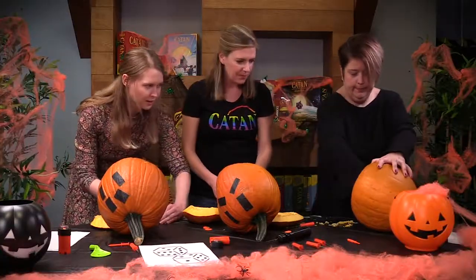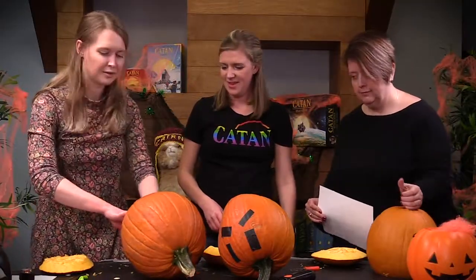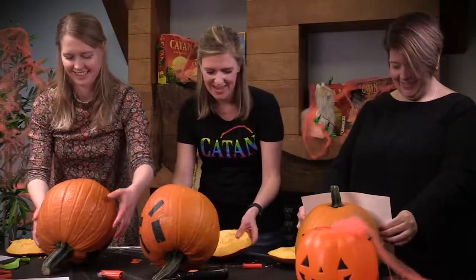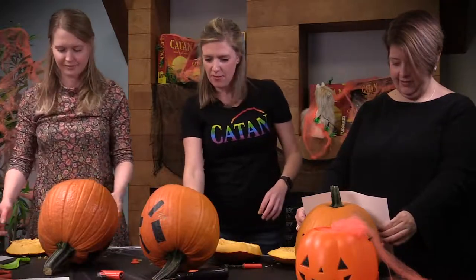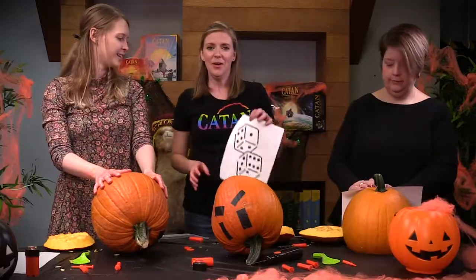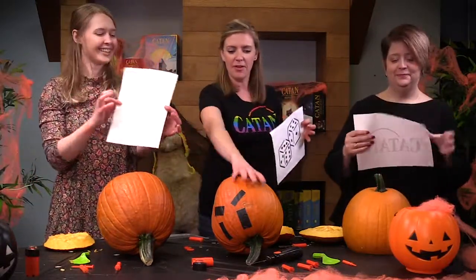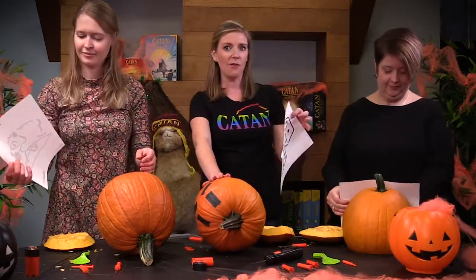I think it's good. What do you think? Oh yeah, that looks good. Alpaca approved. Alright. So now we've all scraped out the guts of the pumpkins. We're going to take our templates and stick them on our pumpkins and carve away.